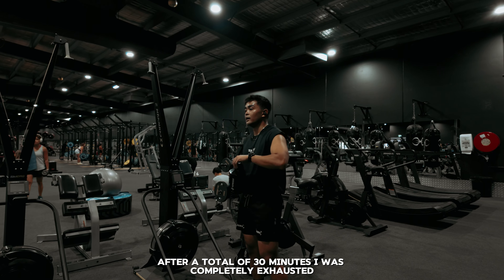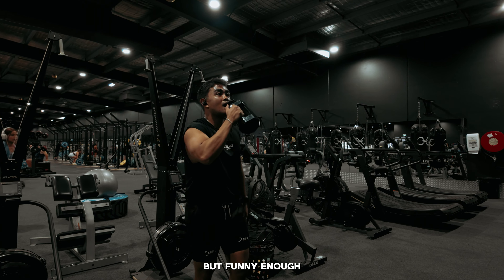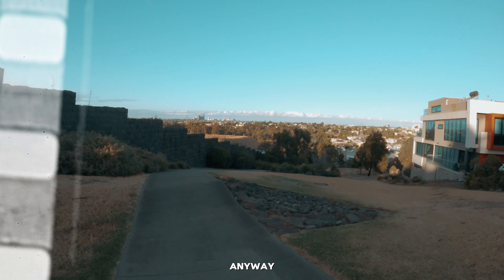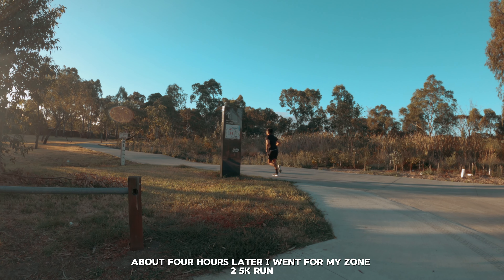After a total of 30 minutes I was completely exhausted. But funny enough, the hyrox style workout is what I look forward to each week. Anyway, about four hours later I went for my zone 2 5k run.